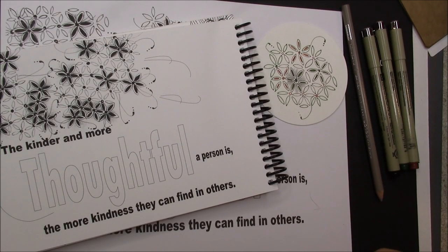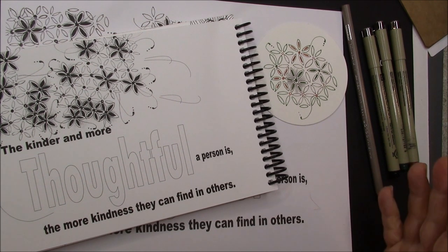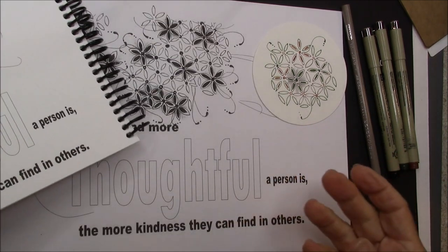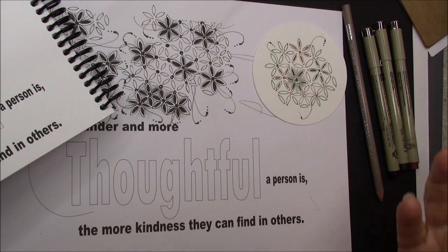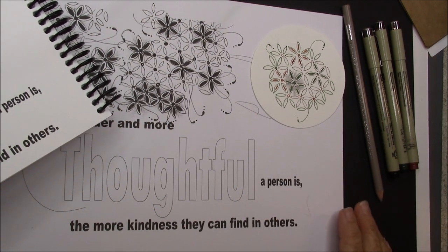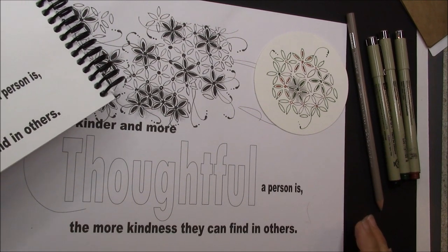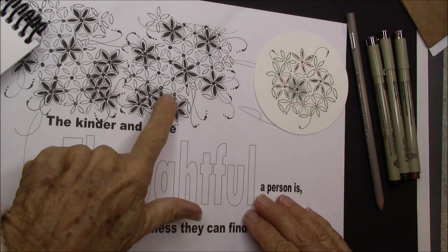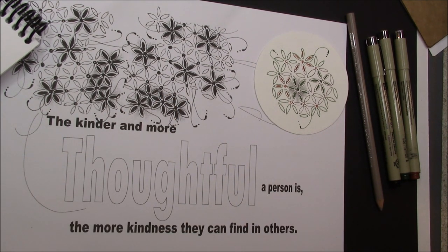Welcome. This is Melinda Barlow, CZT Certified Zentangle Teacher. And today's lesson is Quandary. I am filming it the day before I go back to see my doctor, and I'm in a quandary. Who knows, I could end up in surgery again — isn't that funny that the tangle we're doing is Quandary?